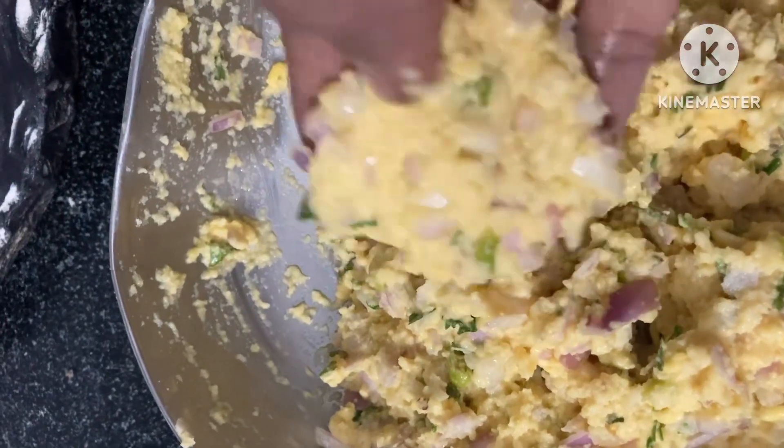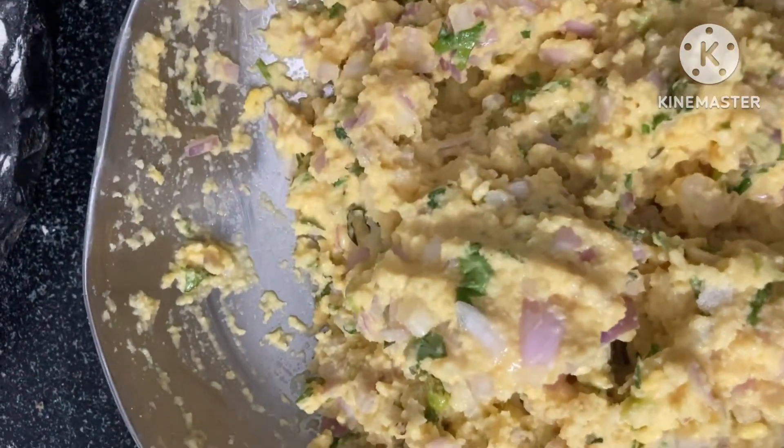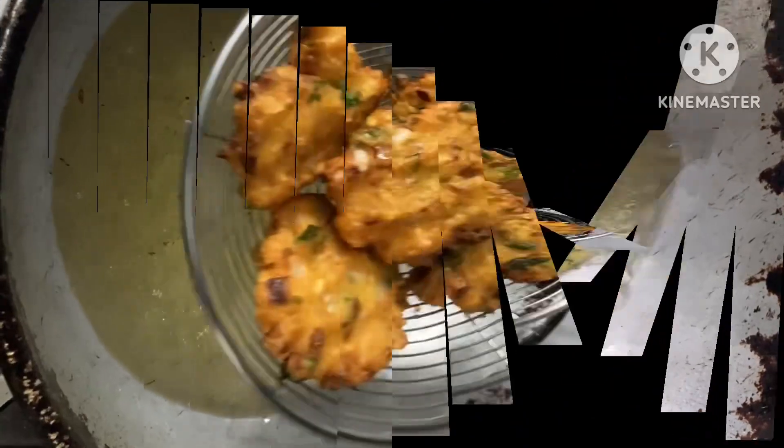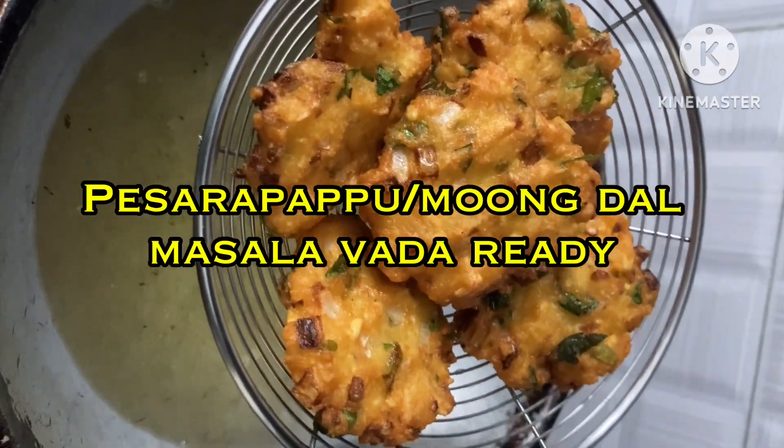Put it in the pot and press it in. This is a golden-brown color raga, which is very tasty, so let's try it again.